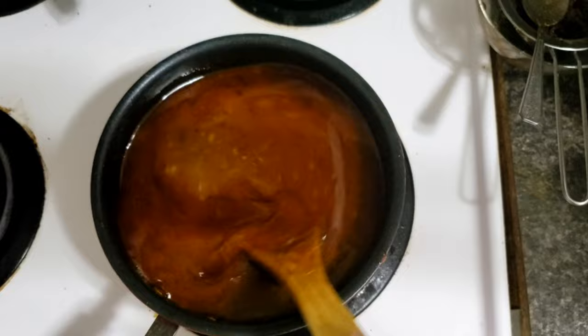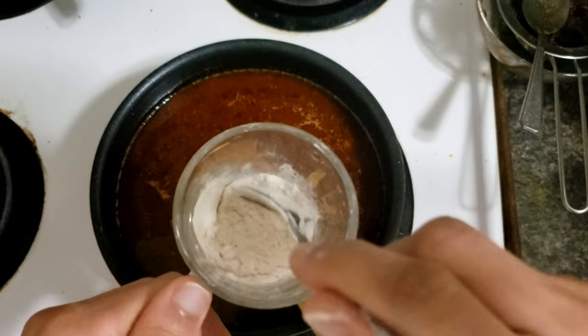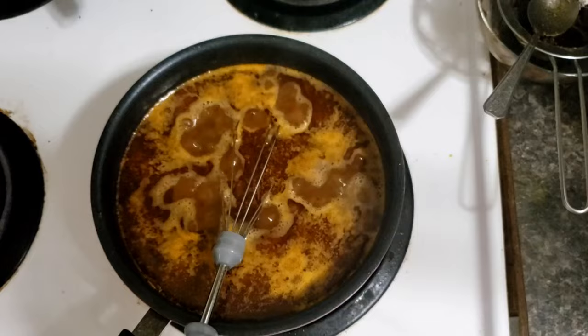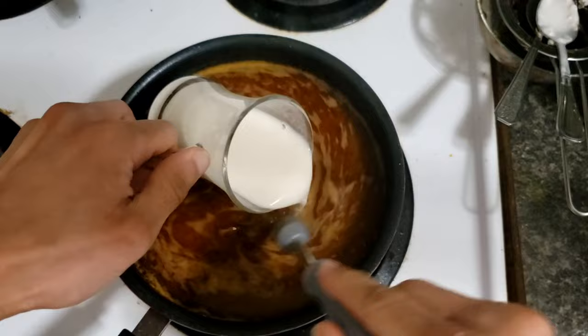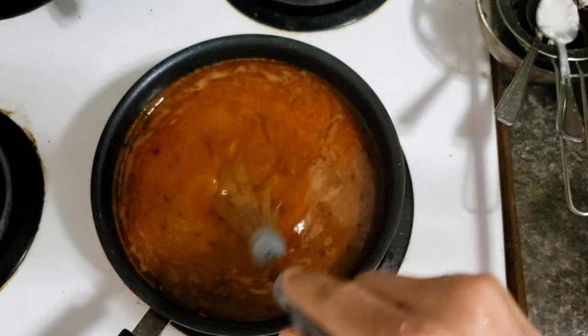We add salt to reach the desired level of saltiness. You can see now the soup is a little bit thin — we want to make it thicker. So we'll use flour: add cold water to it and mix it very well. We'll add this to the soup and keep the temperature low the whole time, mixing continuously to avoid having big chunks or clusters of flour.